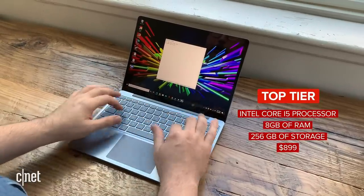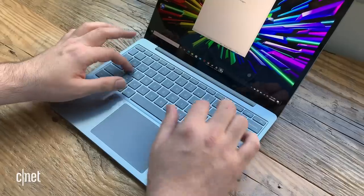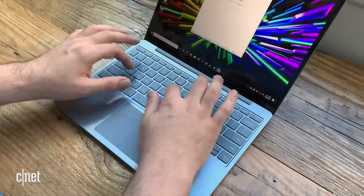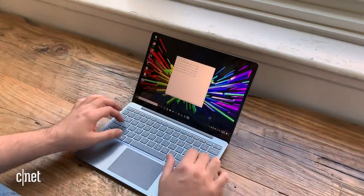It has the same Core i5 CPU, and it's a low-power version of that chip. The main differences are that in the two more expensive versions, you get 8 gigs of RAM instead of just 4 gigs of RAM. And trying to run Windows on 4 gigs of RAM, you're kind of on the borderline. That's one of the reasons why this laptop ships with Windows 10 S, which is the more limited version of Windows 10.